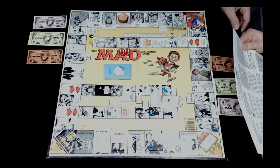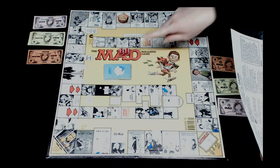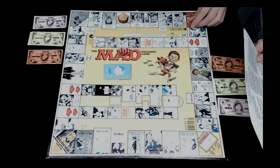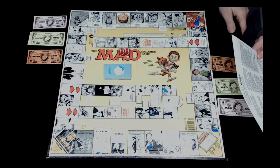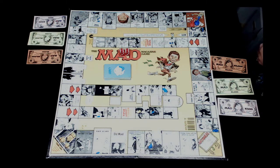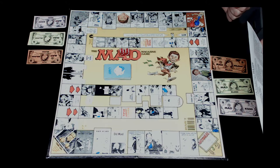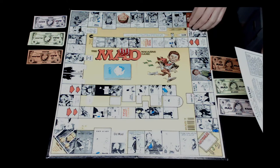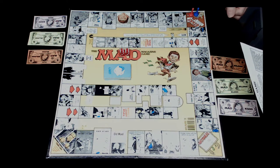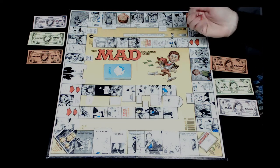The object of the game is to be the first player to lose - repeat, lose - all your money. We have one game board, two dice, four playing pieces, play money, and card cards which have been pre-shuffled. I am the banker. We each choose a playing piece and place it on start. I'm blue and I am red. Each player rolls one die and the lucky dog who rolls the lowest goes first.